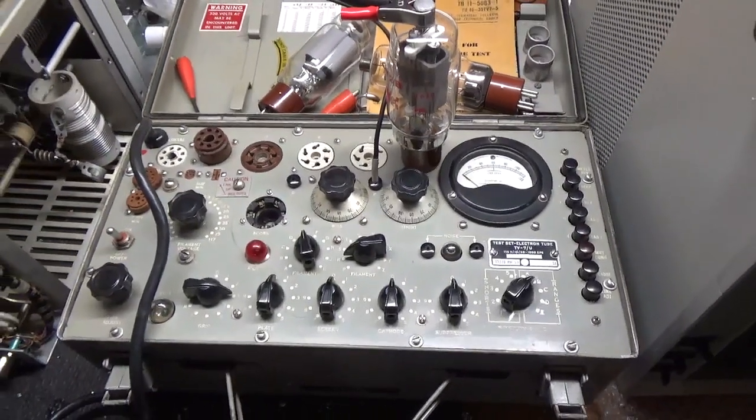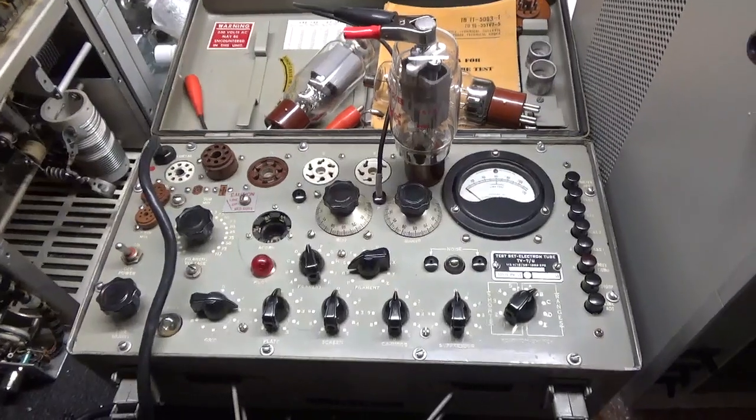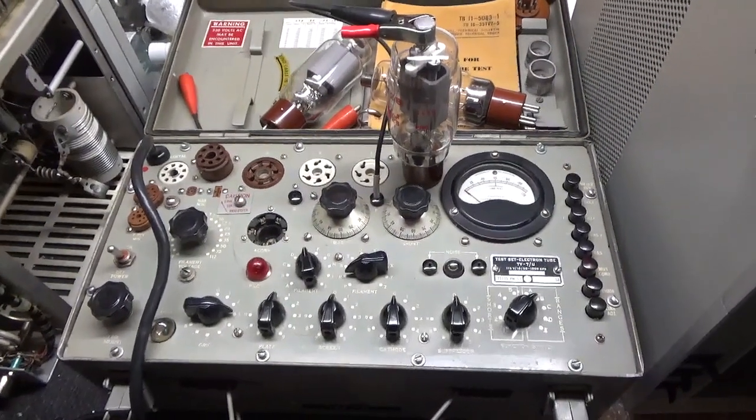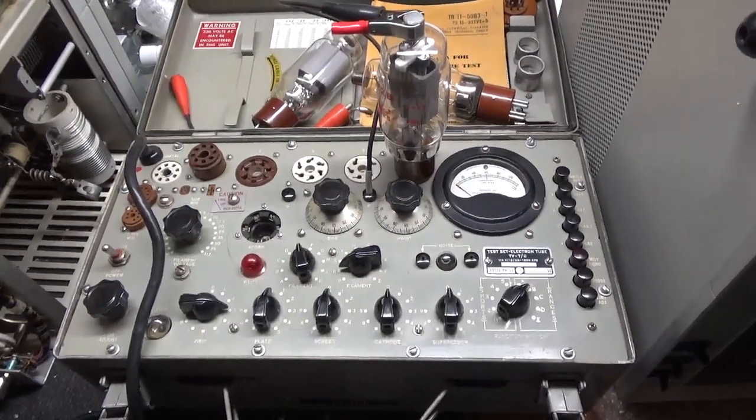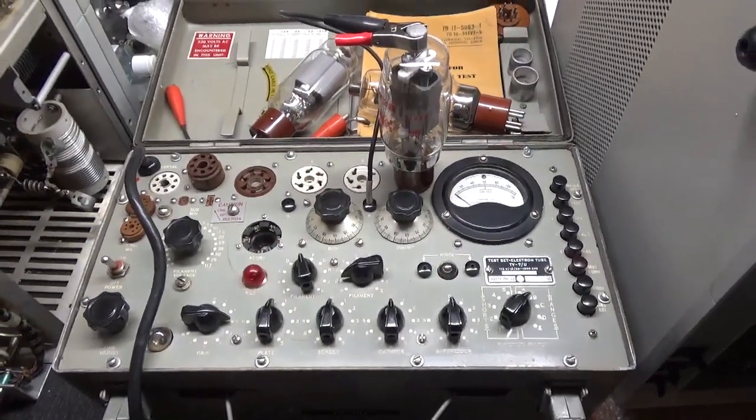I use it to test 572B tubes that come in with customers' amplifiers that are in for repair. It allows me to test for mutual conductance, which tells me the emission level of a tube.